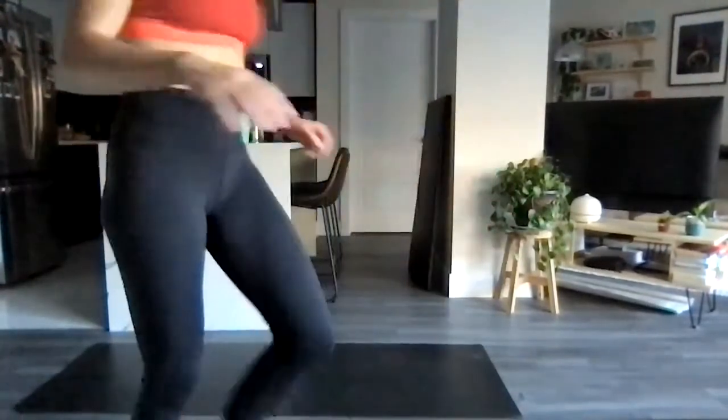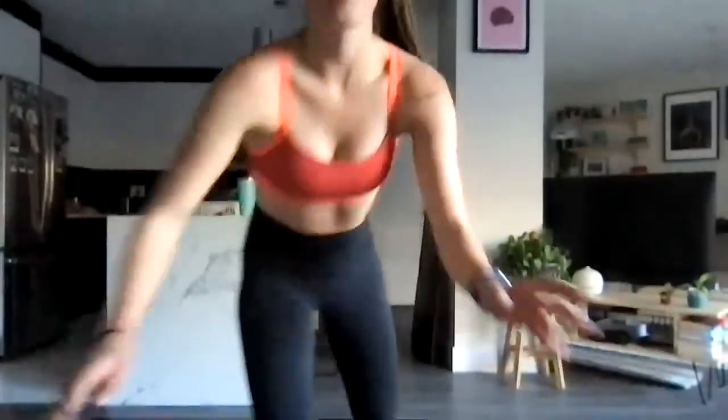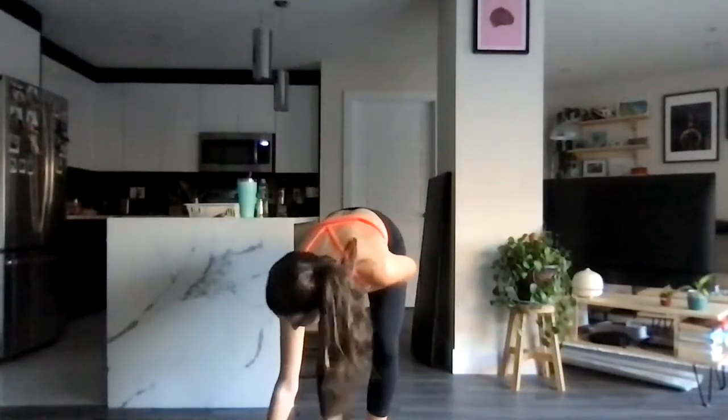I don't know what just happened with that recording — this is so annoying. We're going to finish off that second round. Hopefully I can stitch these two together. Going back to that curtsy lunge with a curl, squat and press, and the sumo squats. I'm going to get right into it — I'm so annoyed with my computer right now, my head is chopped off.